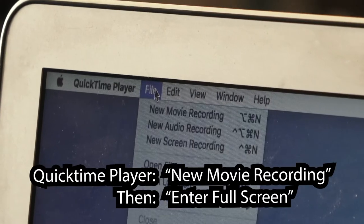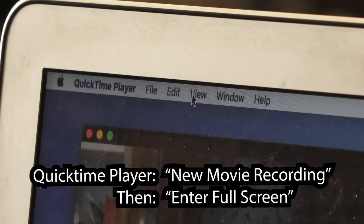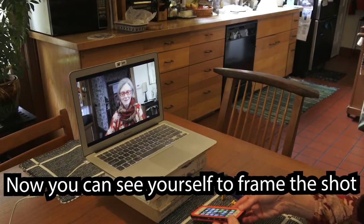In QuickTime Player, go to New Movie Recording, and then Enter Full Screen. Now you can see yourself to frame the shot.